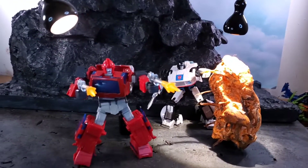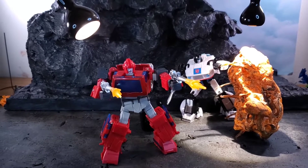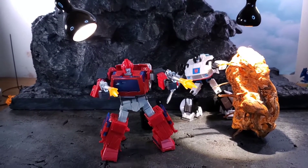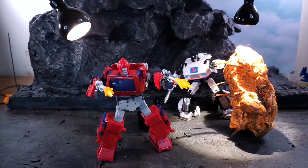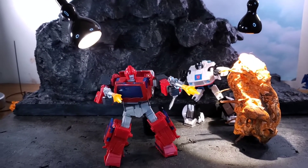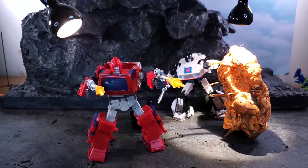I got in Studio Series 86 Ironhide. This is sort of a long story, but I'm going to make it as short as possible. I get him in, open him up, play with him a little bit — he's cool, I like him. For those of you that keep up with my community posts, I was going to be doing a stop motion review on him this weekend.